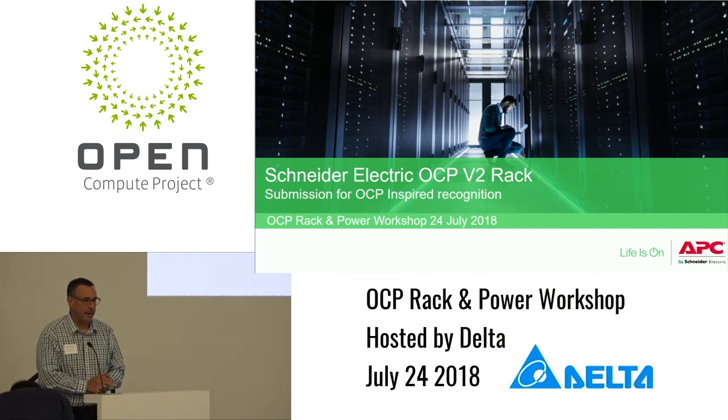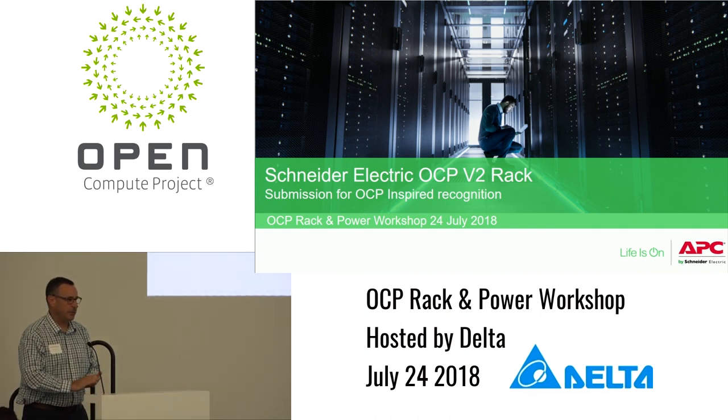Good afternoon everybody. I'm Rob Bunger with Schneider Electric. I've been working with the Open Compute community for a little over two years. I was the project lead in the data center facility and now I'm the incubation committee rep for the data center facility.